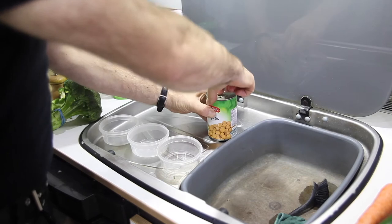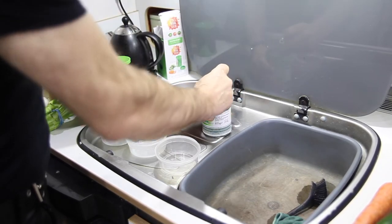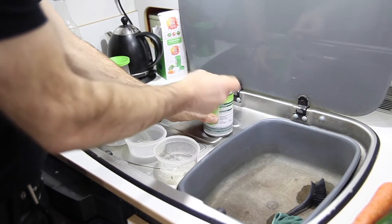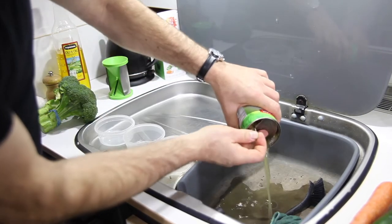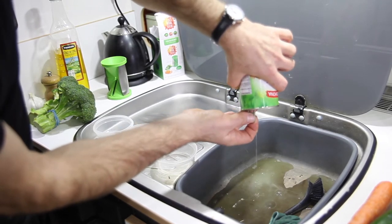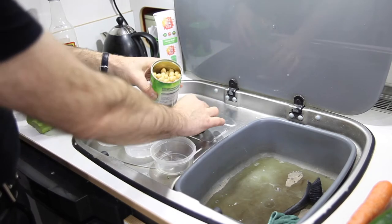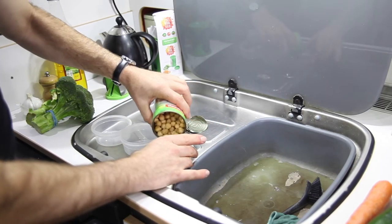The first thing I'm going to do is divvy up the can of chickpeas into thirds — one third for dinner today, one third for dinner tomorrow, and then one third for lunch the following day.